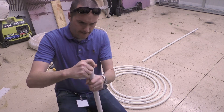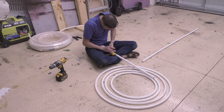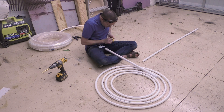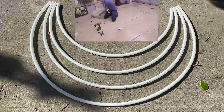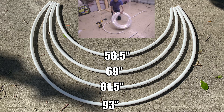Go ahead and put your end caps on your structural piece and then make a mark directly under each end cap, then mark every 2 inches for a total of 4 marks at the top and 4 marks at the bottom. Next, you'll need to cut your lengths of PEX tubing. The rings are going to be 93 inches, 81.5 inches, 69 inches, and 56.5 inches. That adds up to exactly 25 feet, which is handy because PEX tubing is normally sold in increments of 25 feet.